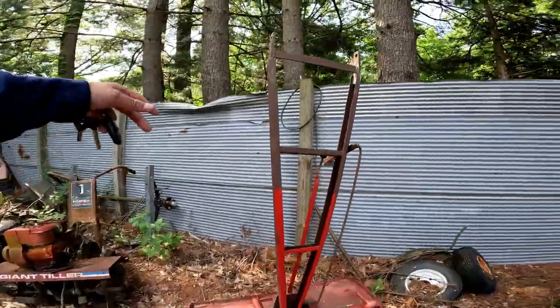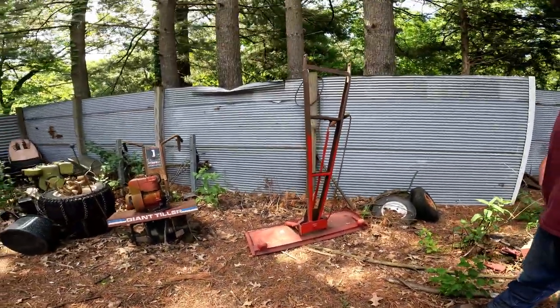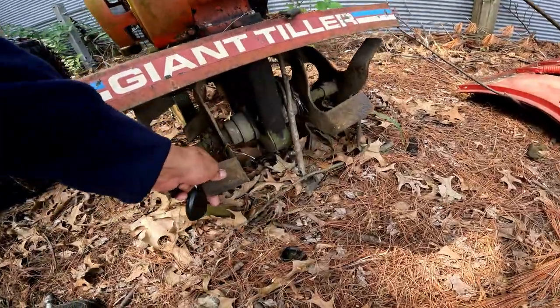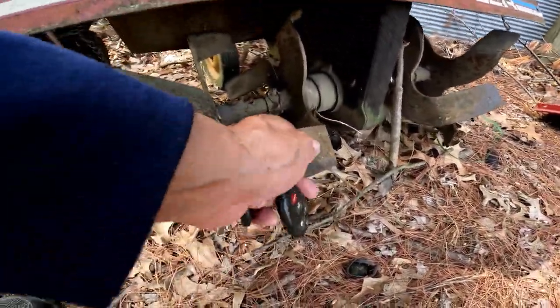This right here is a '62-'63 42-inch Wheel Horse snow plow that needs a lot of work — though it looks beautiful. And these Roper tillers — what year is this? It's from the '70s, late '70s.